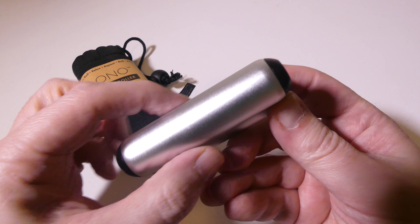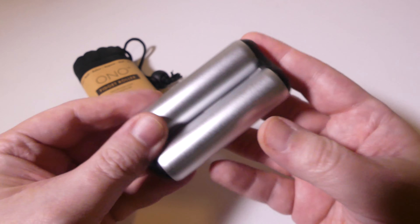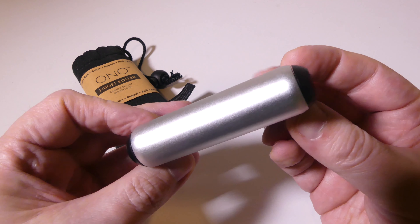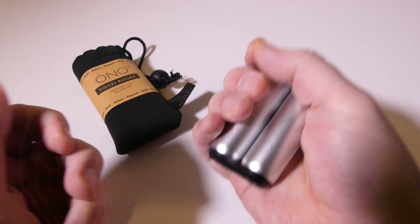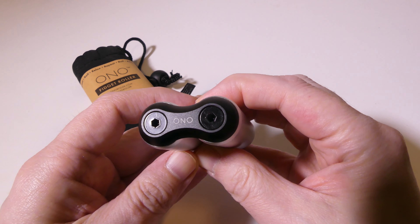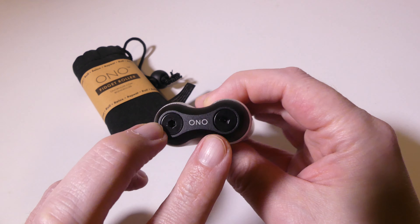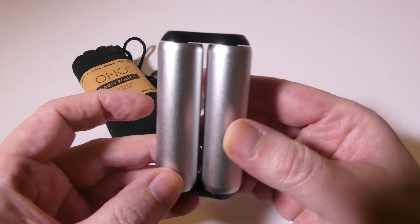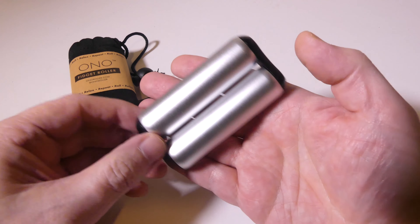It's made out of aircraft-grade aluminum with a scratch-resistant finish. There are ball bearings at the end of each tube on both sides, and the bracket is also made of aluminum. It fits really nicely in your hand — I have average-size hands and the original fits really well. You can see the Ono logo and the hex bolts that hold everything together. They've taken a simple idea and refined it into a really nice, premium-feel package.